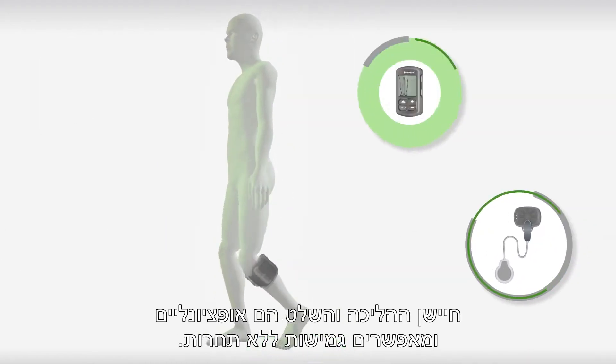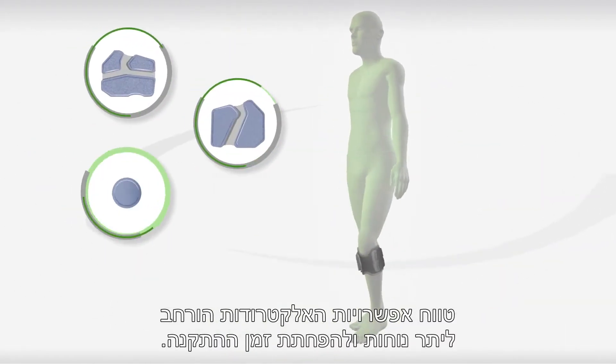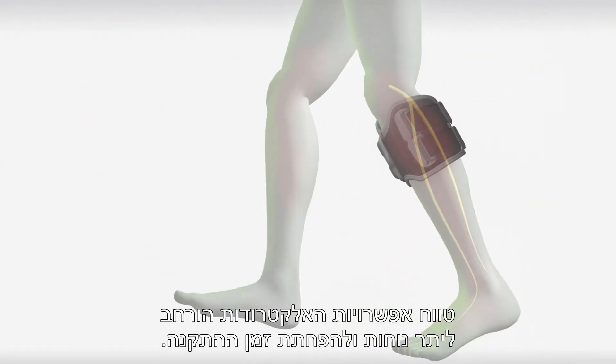The gait sensor and control unit are optional, allowing unrivaled flexibility. Electrode options have been expanded to enhance comfort and reduce setup time.